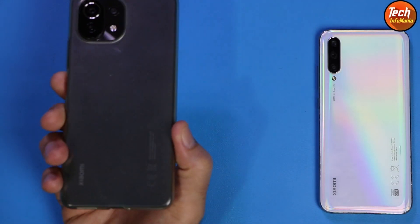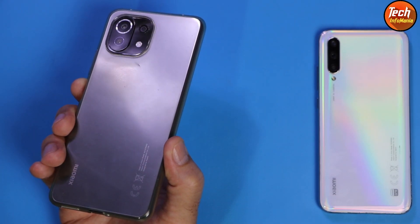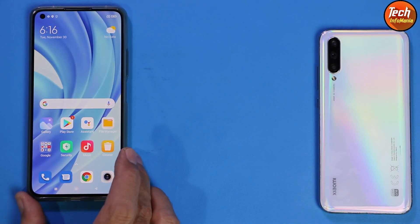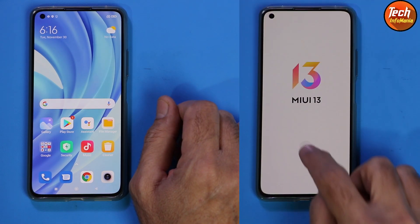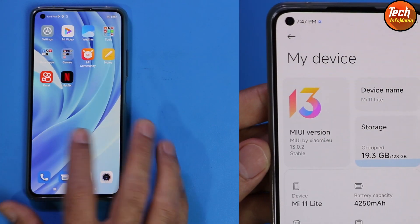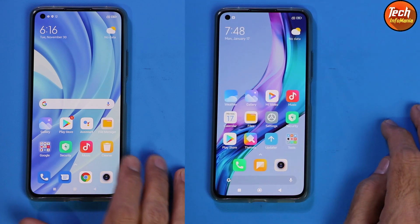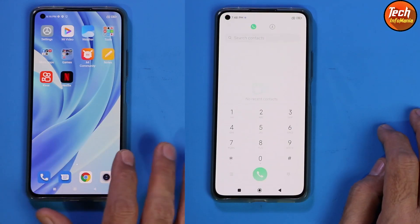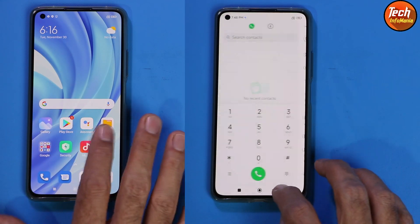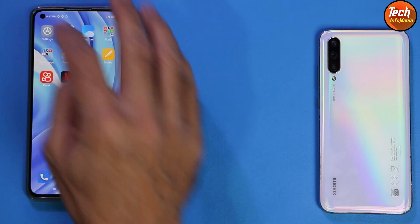Good morning, good afternoon, and good evening everyone. Today I have the Xiaomi Mi 11 Lite — codename is Courbet. This mobile phone is not 5G, it is only a 4G mobile phone. The xiaomi.eu ROM MIUI 13, the NY12 build, is already released for the Mi 11 Lite, and today I will show how to flash it. I already flashed and tested the ROM — performance is much better, no lag, no bugs, and it's an excellent release.